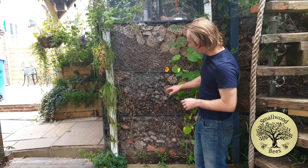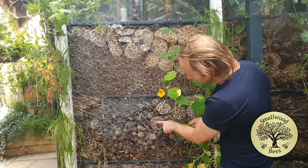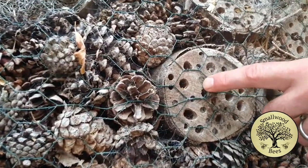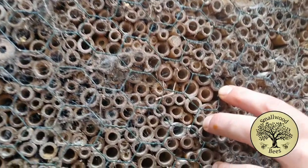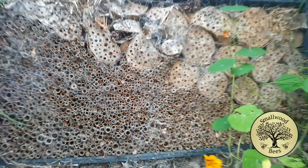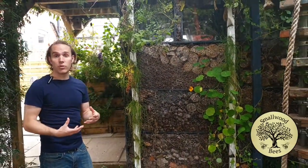Coming in close, these are good examples here — where I've drilled all these holes into the wood, you can see it's sealed with mud, so we've got solitary bees living in there. You can see this one has hatched now, so we're getting bees coming and going, which is good. It looks nice too — I don't want to just make things which are good for wildlife, I want them to look good as well, and I think this achieves that.